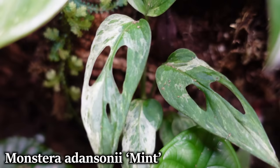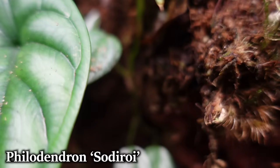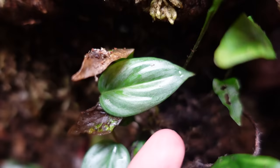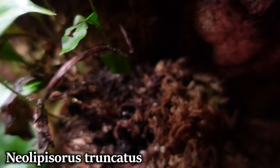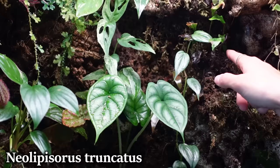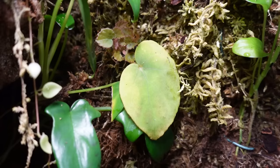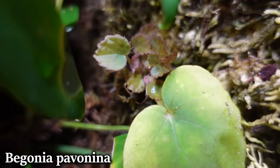This is an Alocasia dragon scale. Next to it we have a Philodendron sodoroi, which has grown all the way up here. This is a fern — it's doing okay and there's a new leaf at the bottom, which is a good sign — maybe it just needed an acclimation period. This is a Philodendron bipennifolium. Here we have a Begonia pavonina — I just stuck a leaf to the side and hoped it would propagate, and it actually has. You can see the tiny little baby plant there.